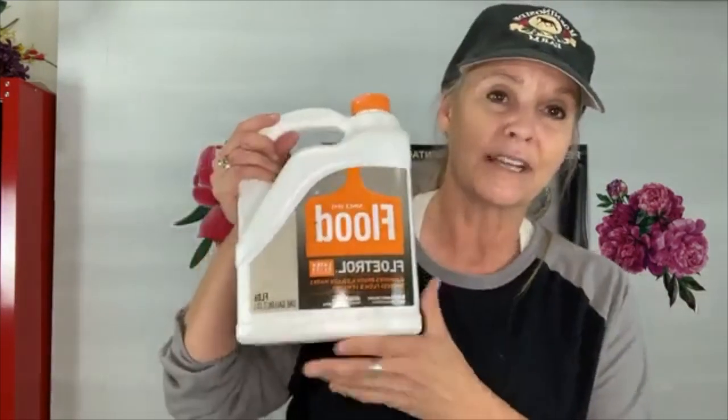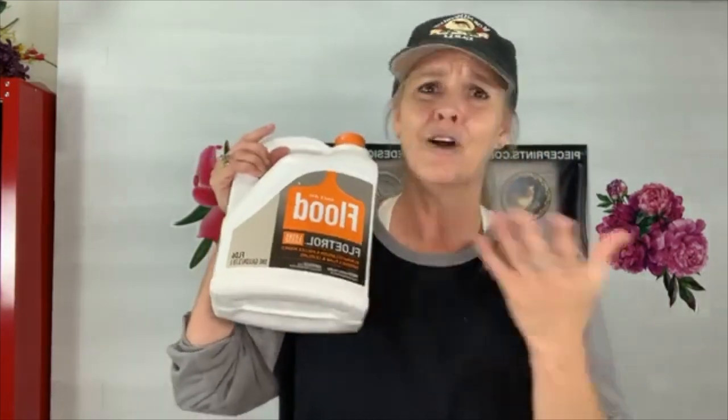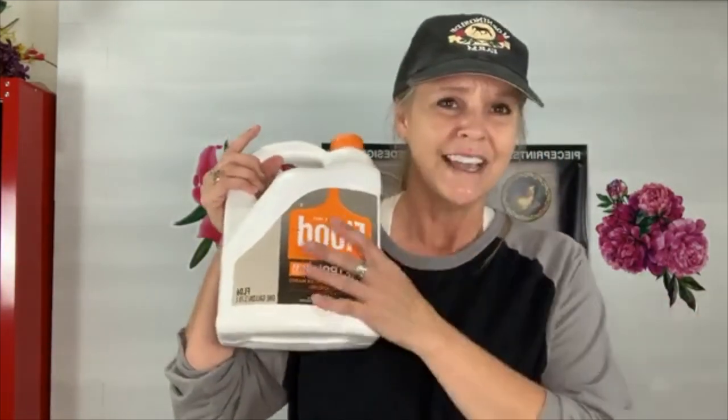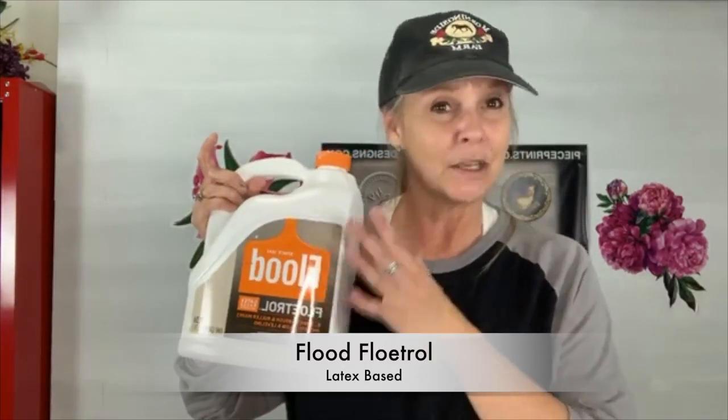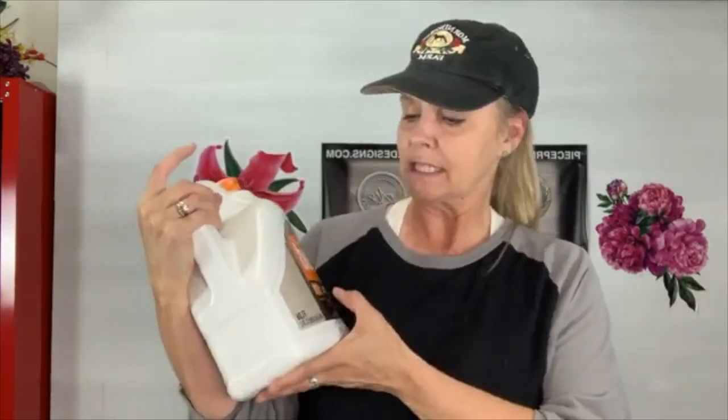First thing I want to talk about is Floetrol. This is how I do my paint pours — I use Flood Floetrol. You can get it at Home Depot or any hardware store. It's about $17, not expensive at all. It's a paint extender found in the paint section. It's latex-based, and I'm also going to do one ornament using Gator Hide and one using Dixie Belle gloss — three different ways to do a pour.